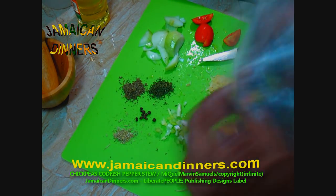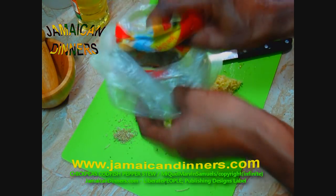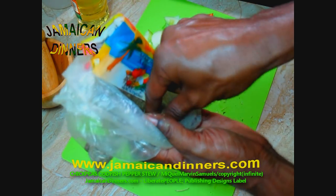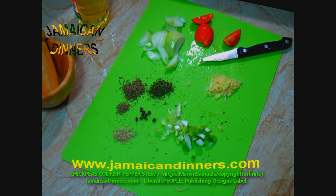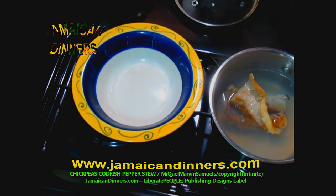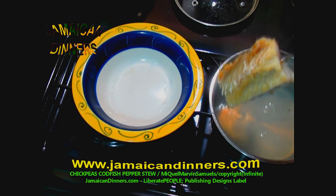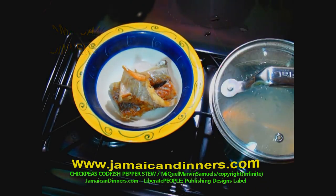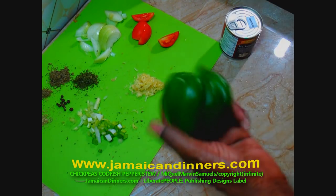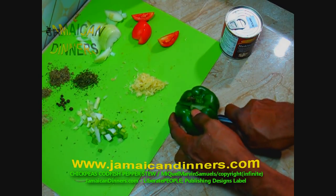Next, marjoram — about half a teaspoon to a teaspoon. Now remove the codfish from the water, put it in a container, and allow it to cool. I forgot to mention we're also going to use paprika or sweet pepper. Wash it properly under running water — make sure you wash it properly.